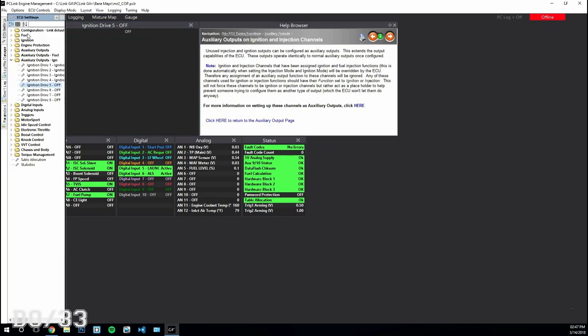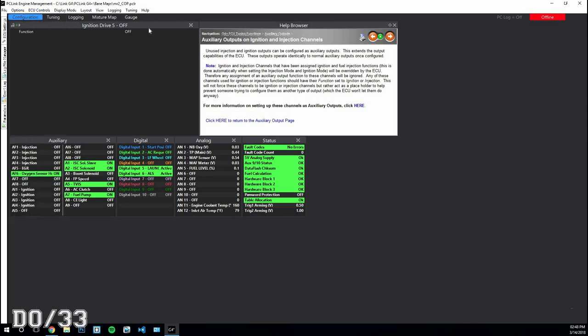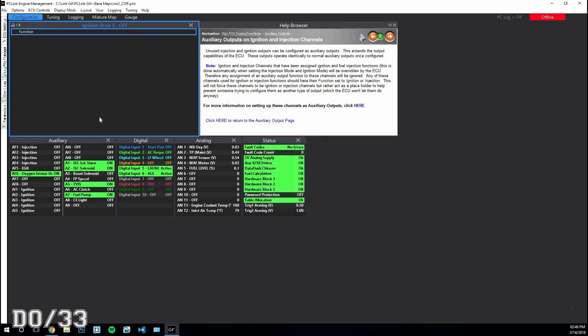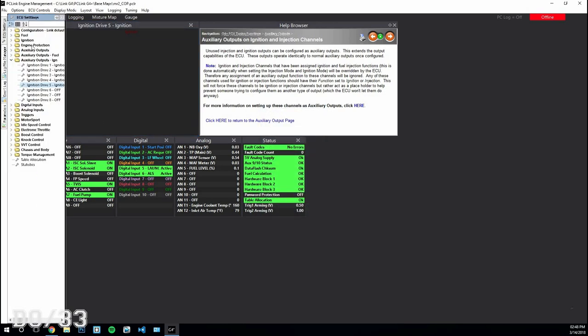Go to your ignition outputs and turn outputs two, three, and four off — you can't turn off one, but you won't be using it anymore so it doesn't matter. Turn on outputs five through eight if you have the expansion harness, then assign them to ignition and you're good to go.